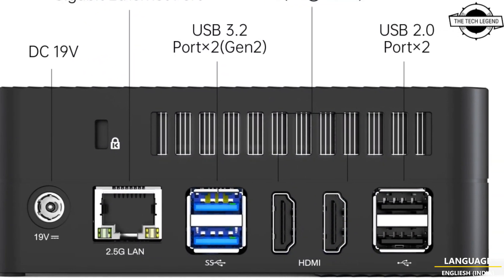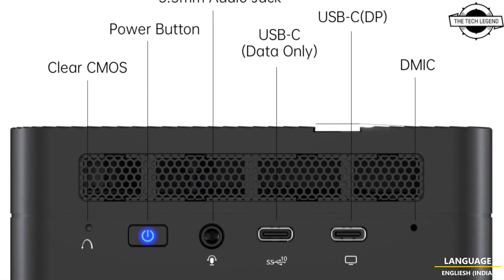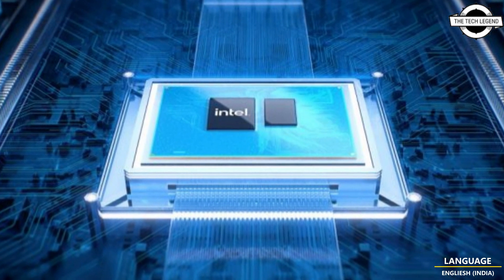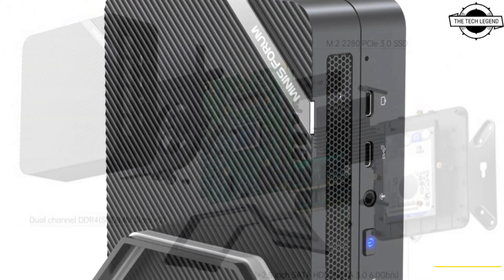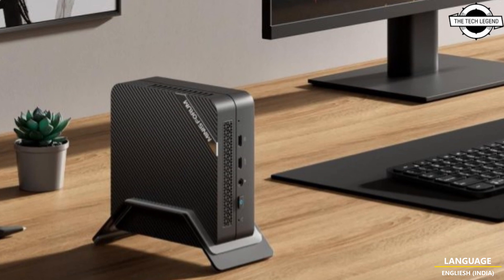Minisforum has announced the launch of the Venus series UM560 HT mini PC, powered by the AMD Ryzen 5 5600H mobile processor. With its small form factor of only 128 by 126 by 46 mm, it is a truly compact mini PC that is perfect for various usage scenarios, featuring built-in Wi-Fi and Bluetooth capabilities.